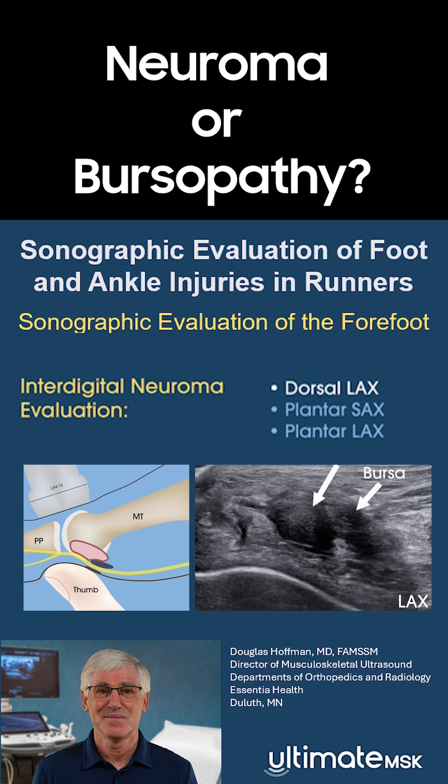Histological analysis of surgically excised interdigital neuromas has revealed that bursal tissue is integrated within the neuroma, prompting one author to coin the term neuroma bursal complex.